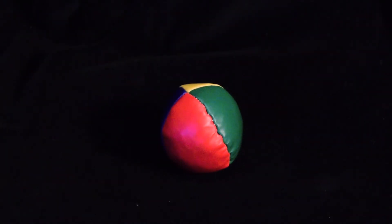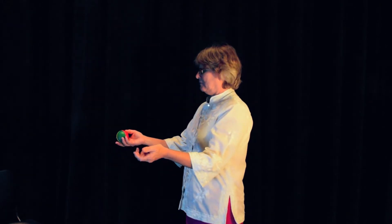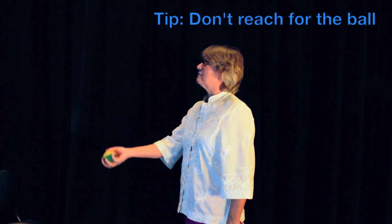Let's get started. First you will need three bean bags that won't roll away, plenty of space, and lots of patience. Place one of the bags in your dominant hand. Stand comfortably and extend your arms with elbows bent at a 90 degree angle. Toss the ball to a position just above eye level and wait for the ball to return to your hand.